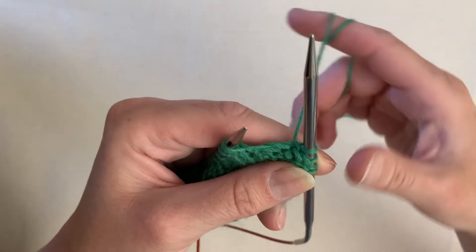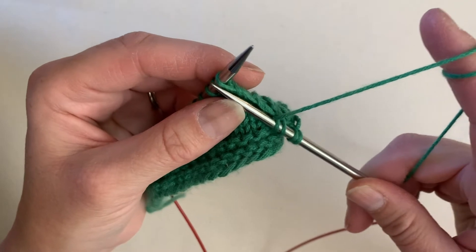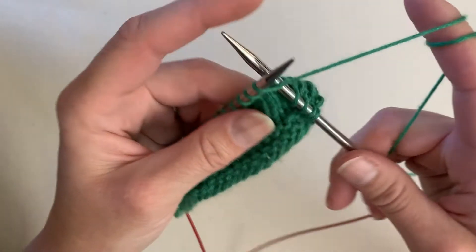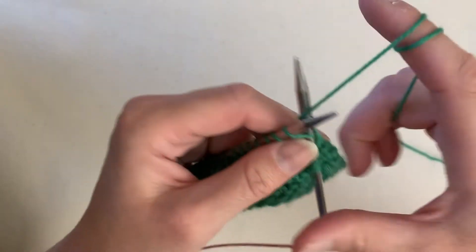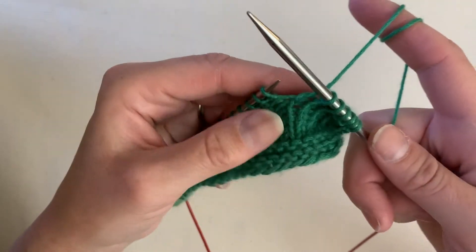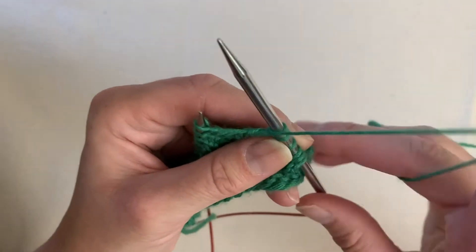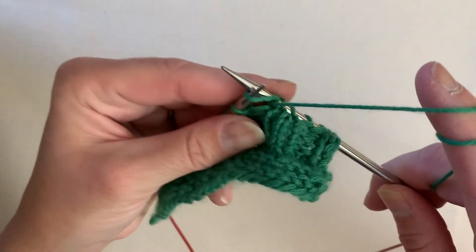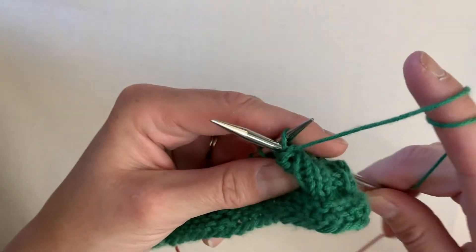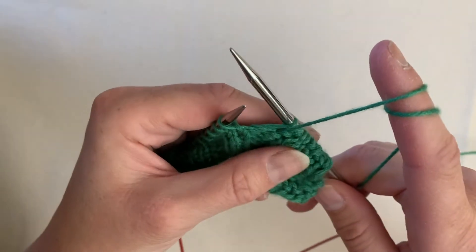Now to switch back to knitting, we take our working yarn and go between the two needle tips again so our working yarn is in the back, and then we knit one and two. Now we switch back to purl — we take our working yarn between the two needle tips — and we are purling: one and two.